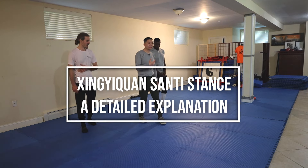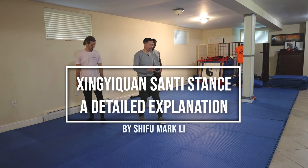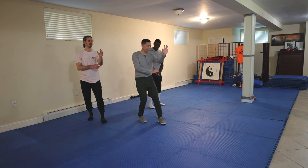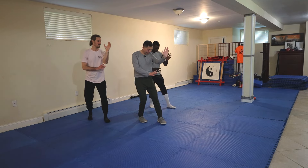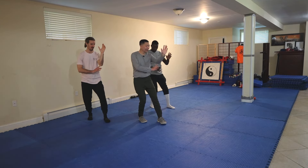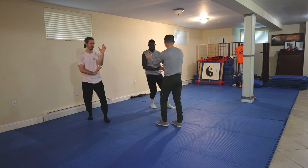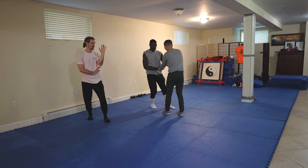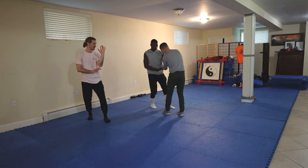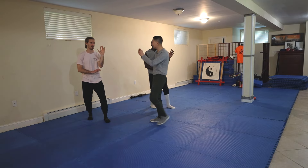So Santi stance — three-body stance — is from Xin Yi. You stand like this. Weight is slightly on the back, one palm facing forward and this palm facing down. This index finger is pointing slightly toward the elbow, so index fingers are slightly lifted.